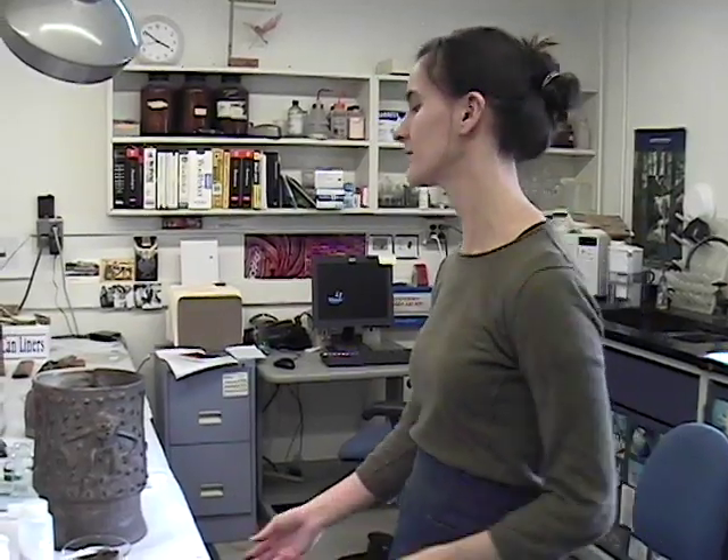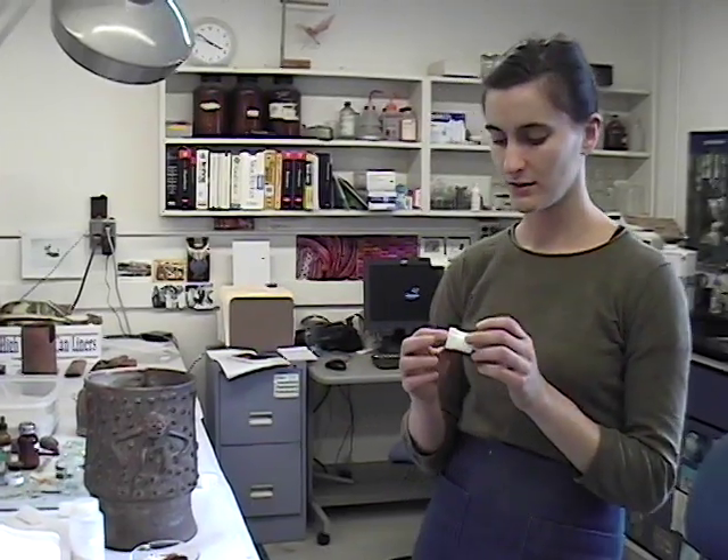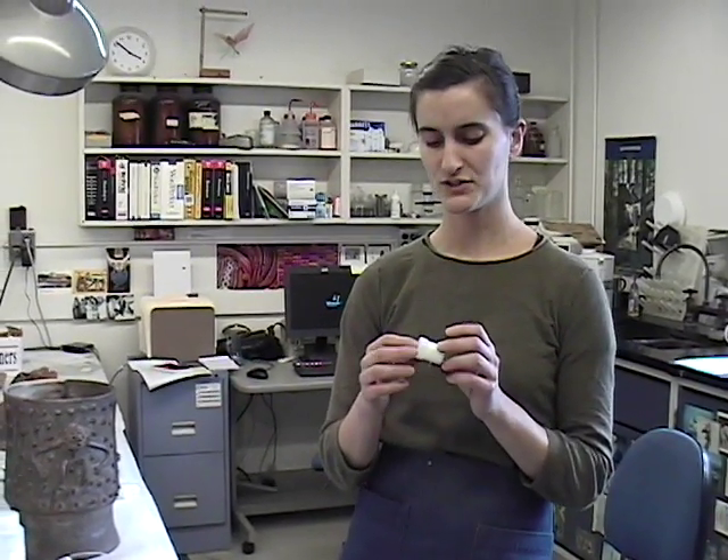Acrylics also tend to be a little bit glossier than some of these matte-type ceramics. So I add fumed silica, which is a silica powder that acts as a matting agent so that it's not as glossy when you apply it, because it doesn't reflect the light.